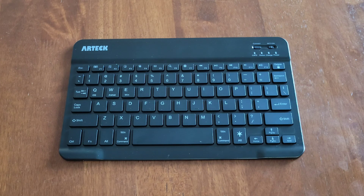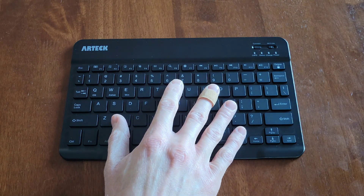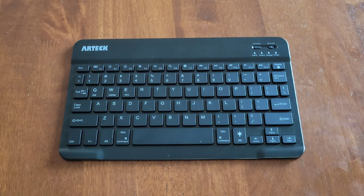Hey guys, welcome to the video today. In today's video, I'm going to go through some troubleshooting steps if your Artec Bluetooth keyboard is not working. The model number on this one is HB030B.